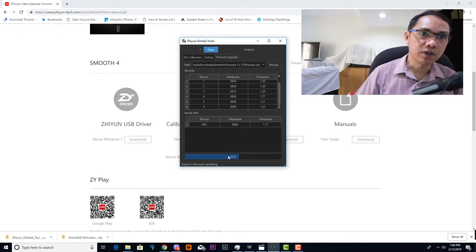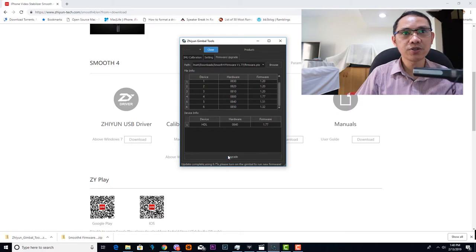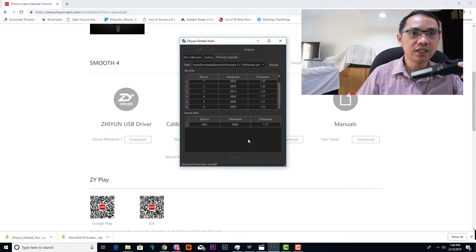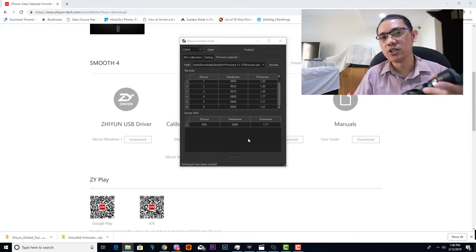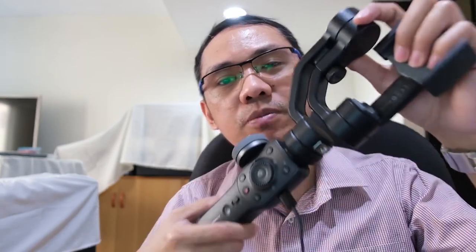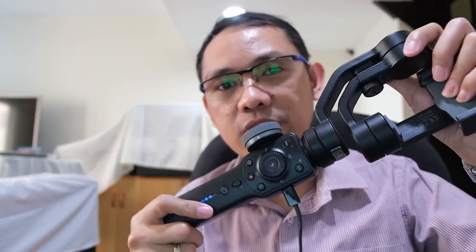As you can see, it automatically closed the port and the firmware upgrade was already completed. So there you go guys, this is how I simply upgraded the existing firmware on my Zhiyun Smooth 4. Let me know in the comments below about your experience with the Zhiyun Smooth 4 — thank you.